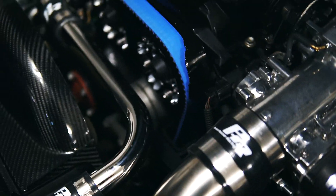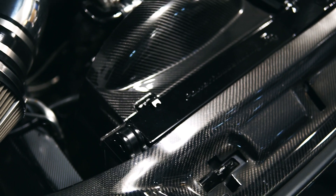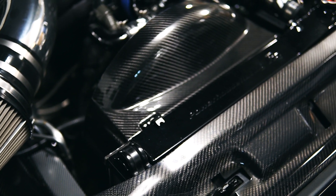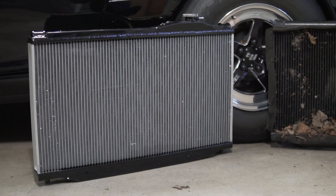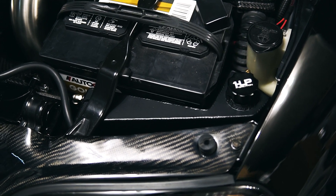I put all new seals in — new cam seals and a new front main seal — as well as a new water pump with the PHR lower water neck rotation kit. Down there you can see their little branded lower radiator hose, and then my old radiator was essentially busted so I just went with the PHR aluminum racing radiator.